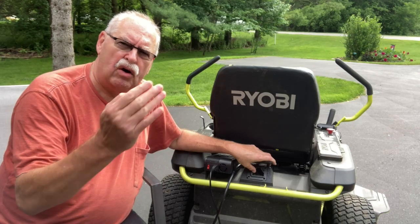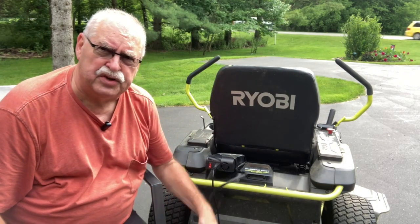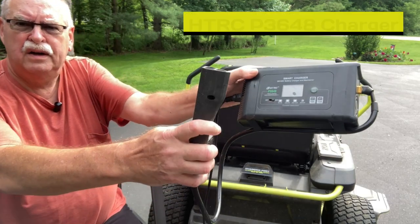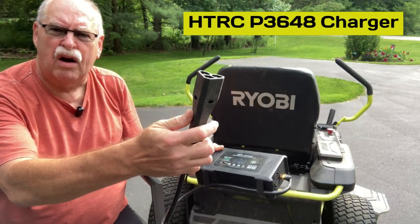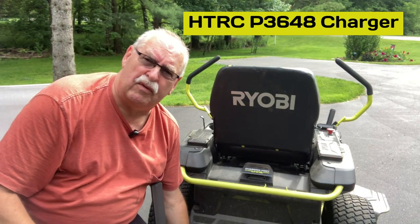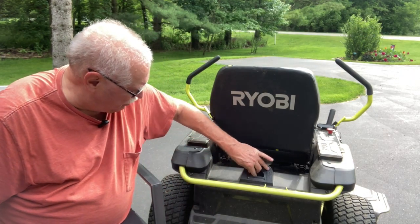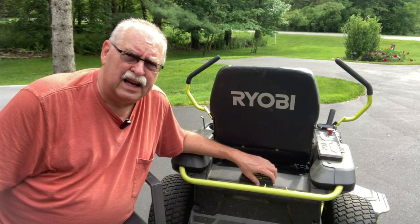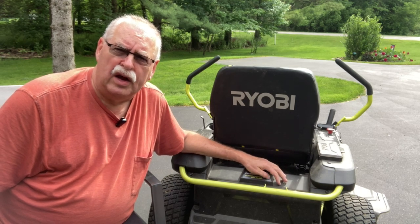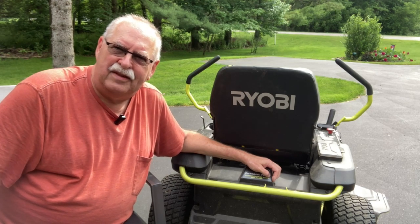Now I'll continue with the original video that shows how to do the green light modification to the lithium charger. You take it apart and modify it with a little jumper wire — that'll follow right now. Good luck with whatever you want to try to do. It's working for me. I'm sorry it didn't work for some other people, but my plan was based on my mower and that Ryobi repair manual. So here comes the video — good luck, and thanks for watching.